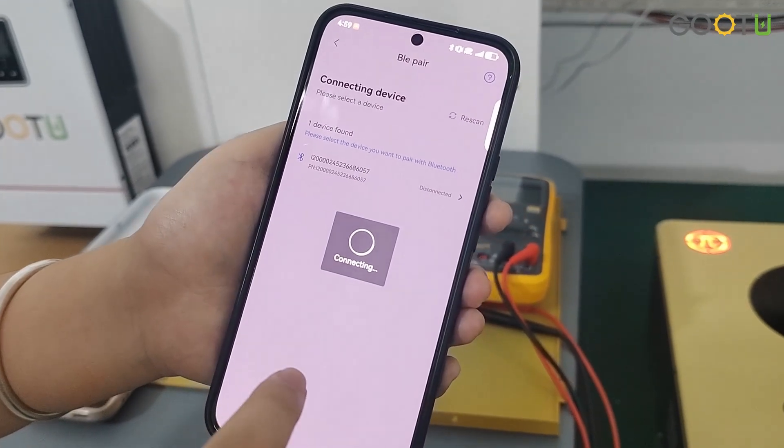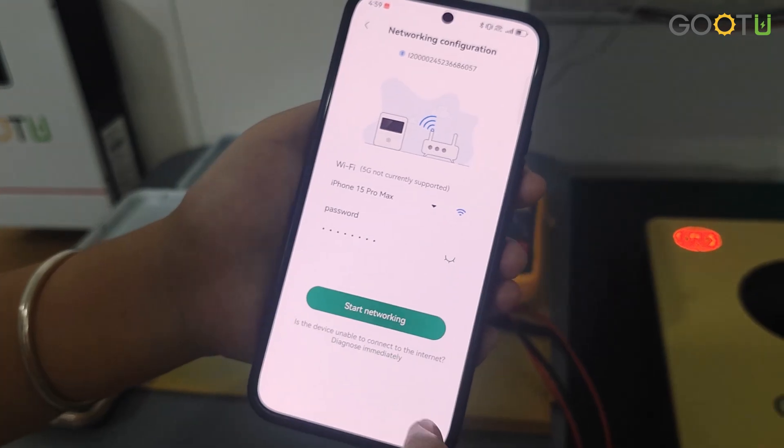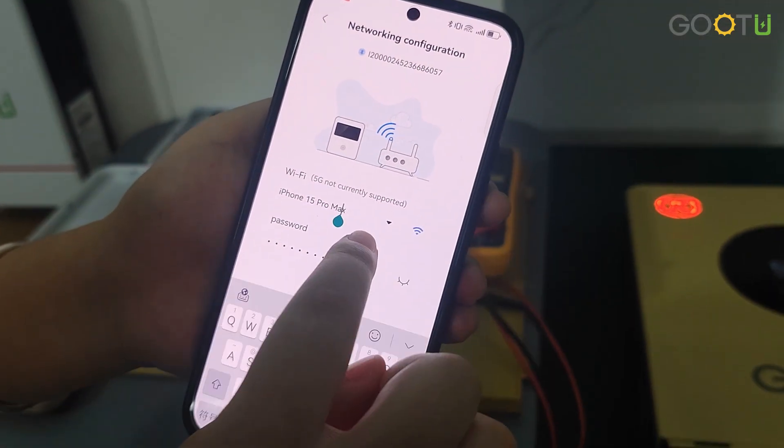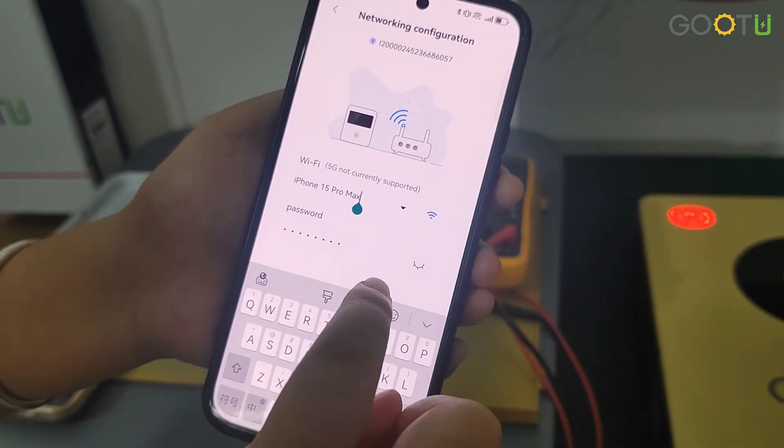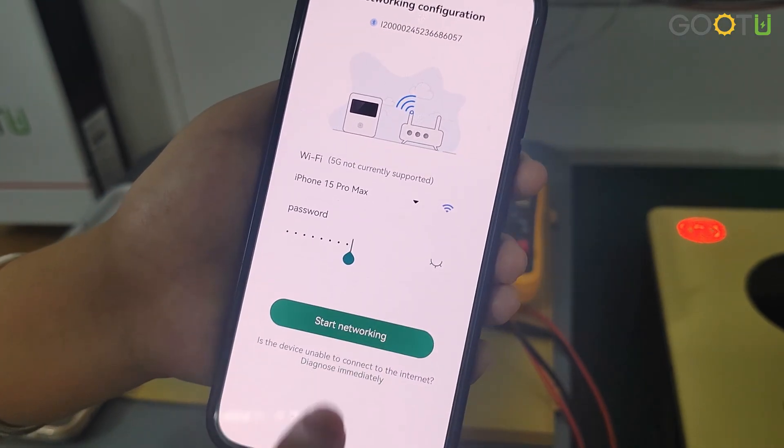This process will take a long time, you need to wait patiently. Enter your Wi-Fi name and your Wi-Fi password, and then start networking.